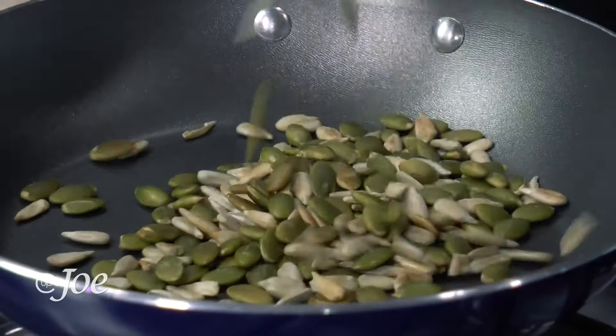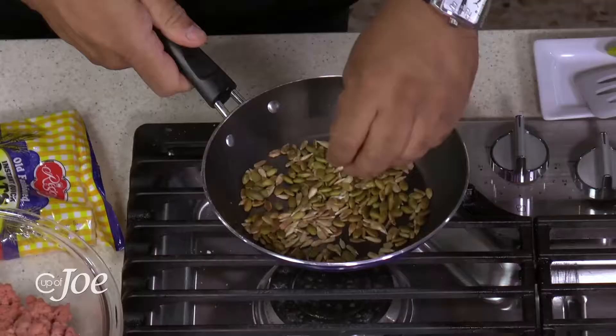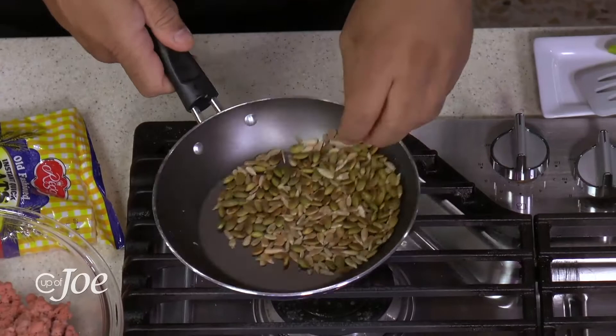I also have some seeds — some sunflower seeds and some pumpkin seeds. This will just garnish the top of my salad. So what I'm doing is very simple: I'm doing a lamb meatball salad.